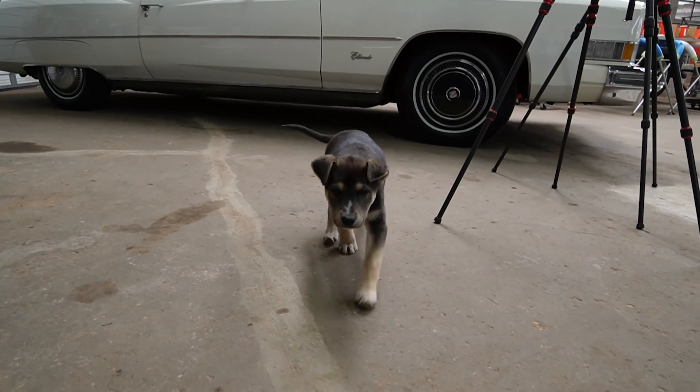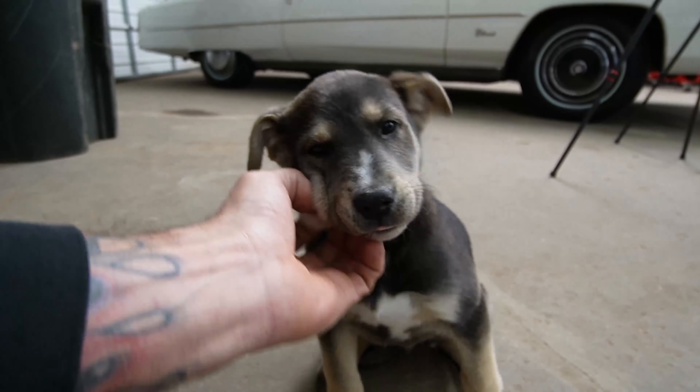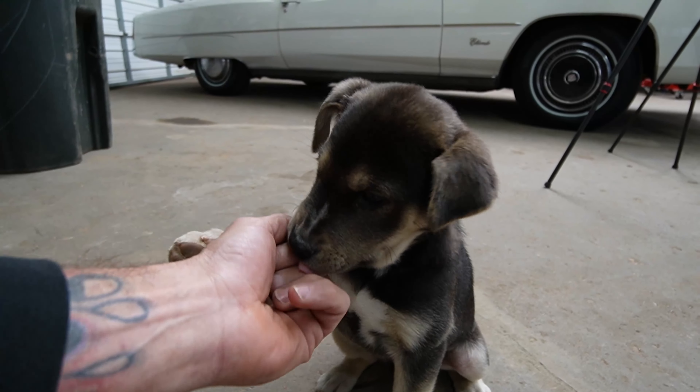Oh check out my new pupper. Hey pupper. What are you doing? This is Sammy. Say hi Sammy. That's my pupper and she's going to hang out with me everywhere I go, so you'll probably see her in some of the videos.